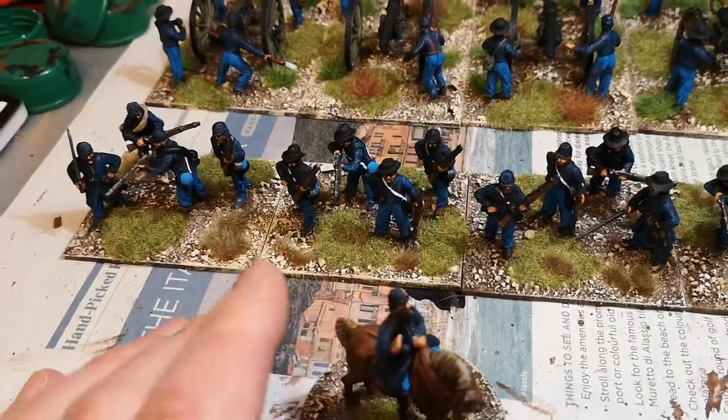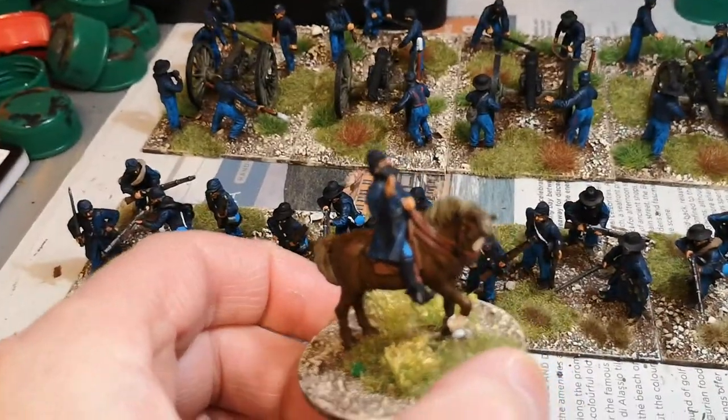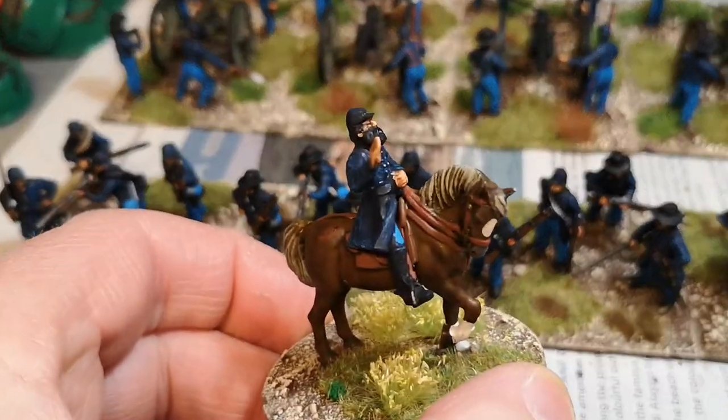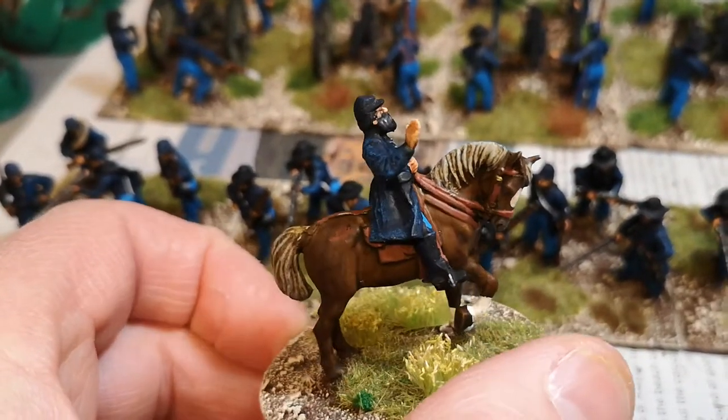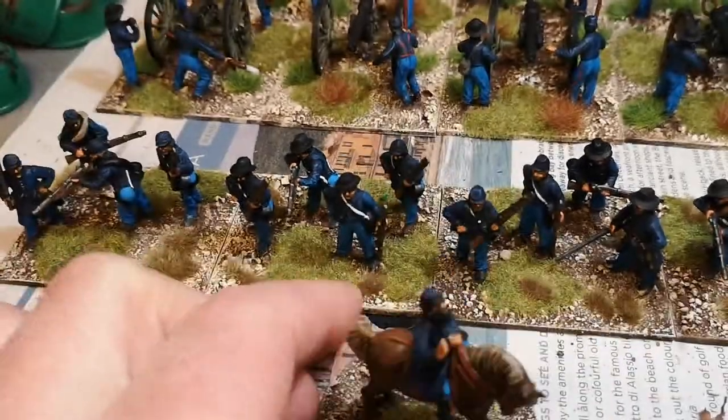For the first time ever I've actually painted them not on the horse. Normally I just put the guy on the horse and paint the whole lot, but I think that's maybe the way to go because I found it a wee bit easier. See what you think.